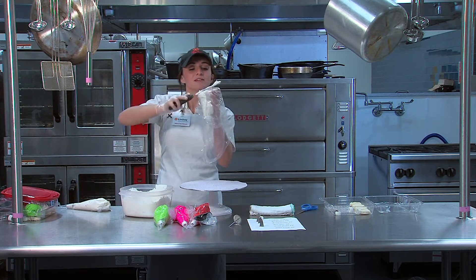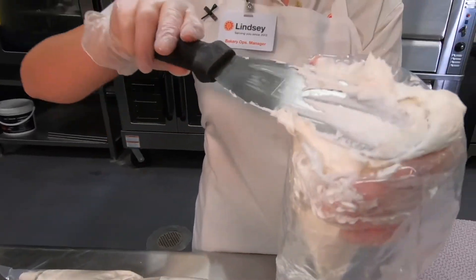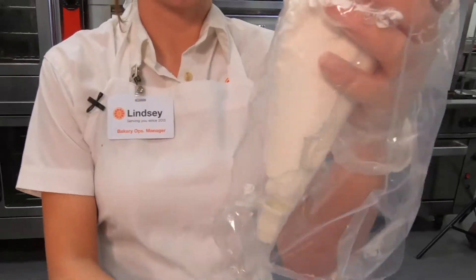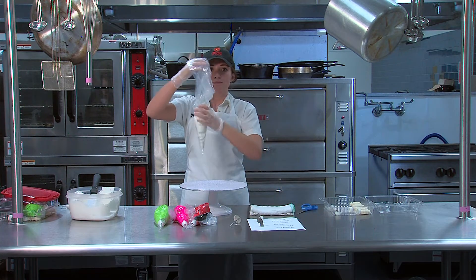Scooping it into the bag — you don't want too much, just about a handful or so. When you're ready, get your dominant hand free again and pull the sides back up.